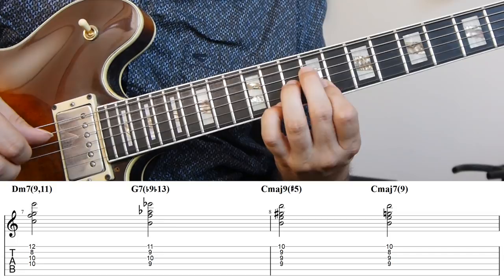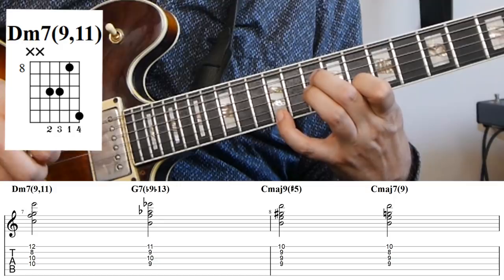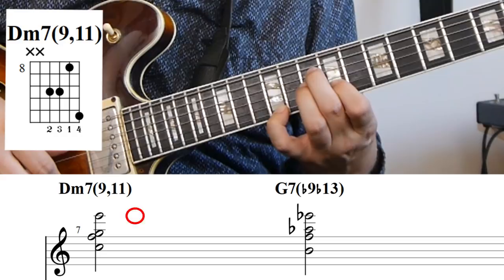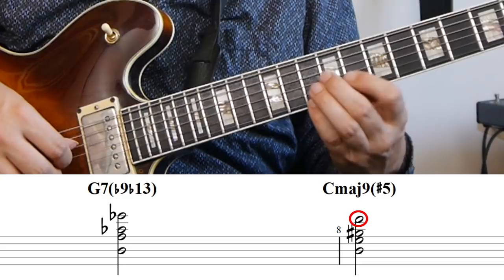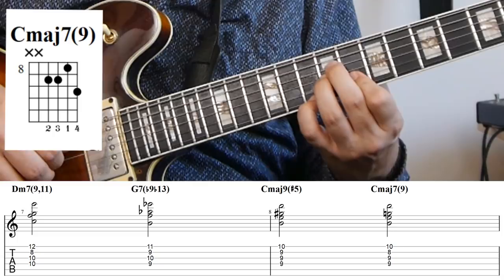Once you start thinking in separate voices and not in complete chords, you have some freedom to create things that are in between two different chords, and that's what I'm using here. It's a very nice way of having some country movements. I'm starting with this D minor 7 with a 9 and 11, then going to G7 the normal way: G goes to the flat 9 - the A flat, E goes down to the flat 13 - the E flat, and C goes down to the B. So we have this G7 with a flat 9 and flat 13. Then I'm choosing not to resolve all the notes at once: I'm resolving the F down to the E and the E flat down to the D, but leaving the A flat there, giving a C major 7 with a sharp 5, and then resolving that to a regular C major 7 with a 9.